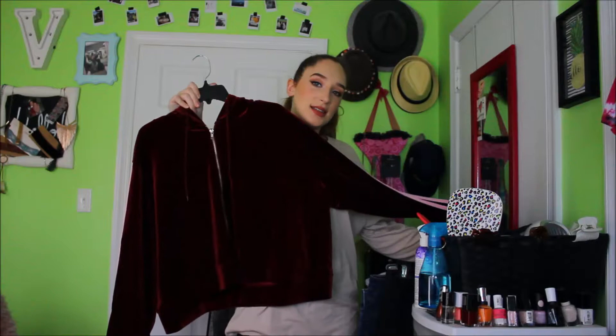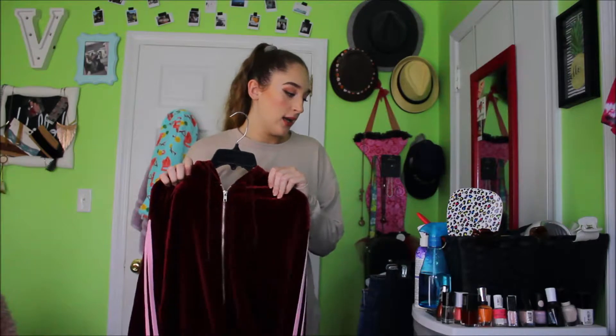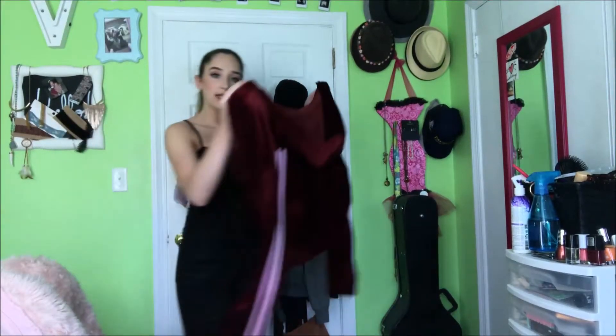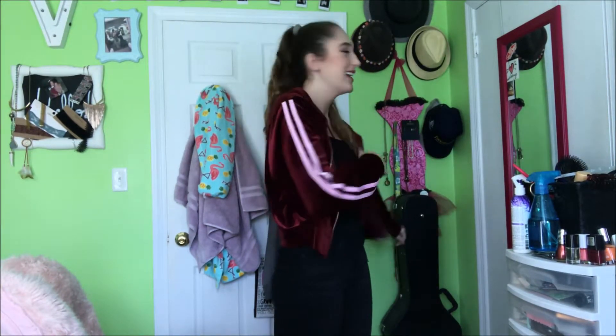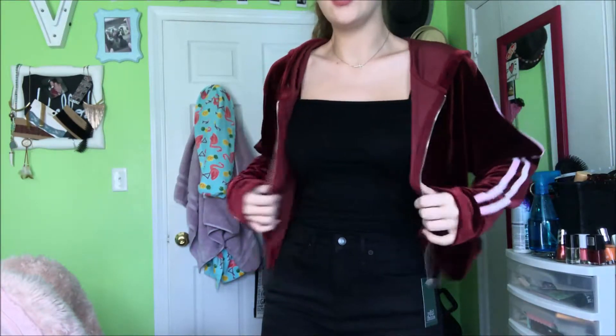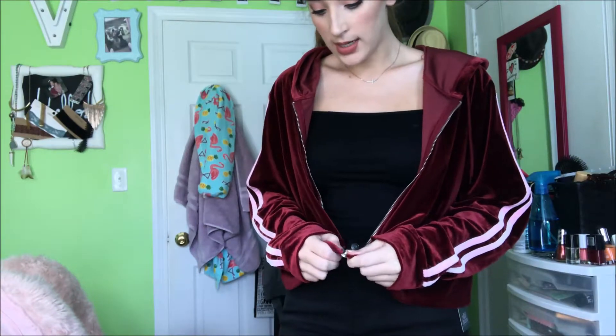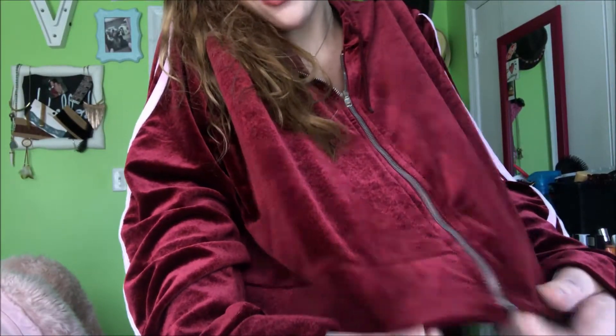And then I have this nice little velvet jacket — it's a big jacket. This was at Rue21, it was on sale for $9, originally $24.99. I'm really excited to try it on — I haven't tried it on yet. So see how cute it is — it's really long. I have really long arms, so the fact that it fits is a plus. It's a nice length. I can leave it open, which would be really cute with this tank top, or I can zip it up. I like it. Look at the color — it's so cute. I love it.